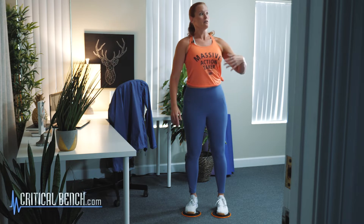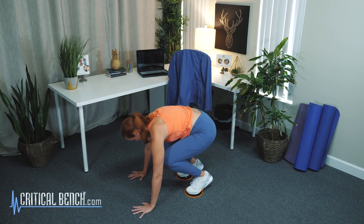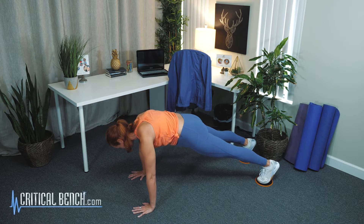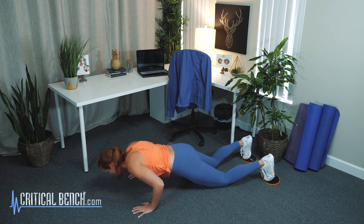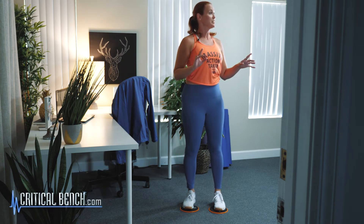Let me show you a variation where you can take that pushup down to your knees. So you come down, kick it out to that plank, core stays tight, hips stay down, drop those knees, hit your pushup here, back up, drive it in, come up. Now that was a little bit of slow motion.